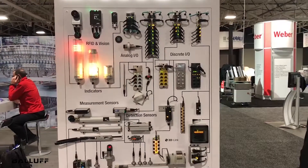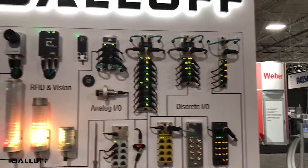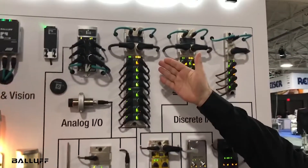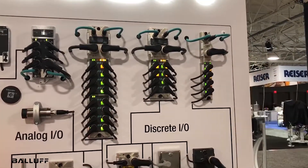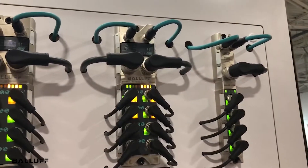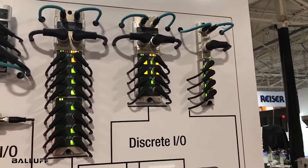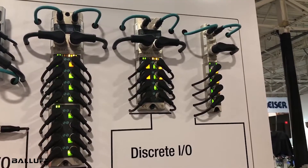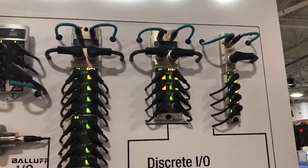In particular, I'd like to talk about IO-Link and the variety of IO-Link devices and connectivity and networking devices. You can see on the top here a 16-port master block that is a PROFINET connection, an 8-port master block, and a 4-port master block. One of the things that is unique to Balluff is the wide variety of network connectivity, whether it's PROFINET, Ethernet IP, CC-Link — all the major networks we have an ability to connect with.